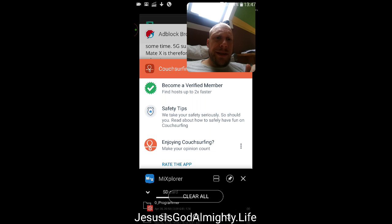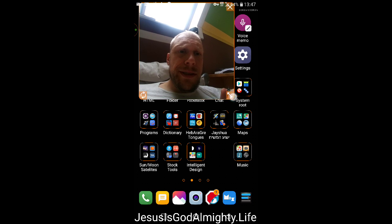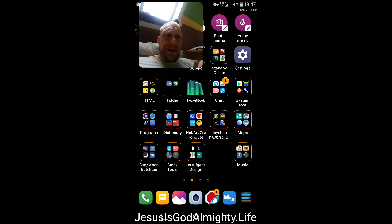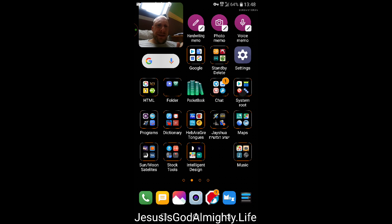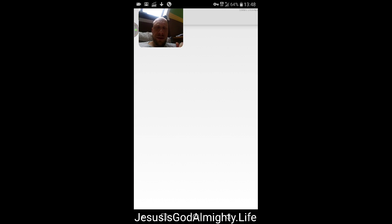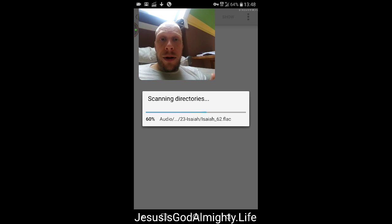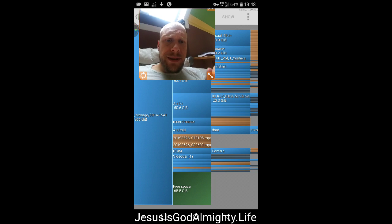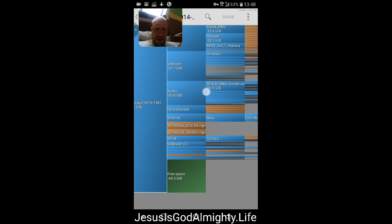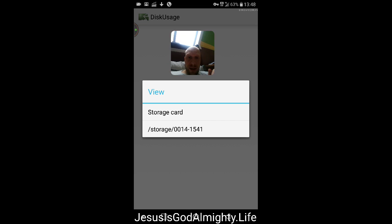I'm getting tired of moving stuff from the phone memory to the SD card. It only has 64 gigabytes and it fills up. A reset will probably help. I do have a disk usage program which is pretty good — you can see the storage card and see exactly what's filling up on your mobile.